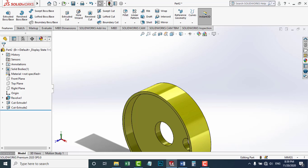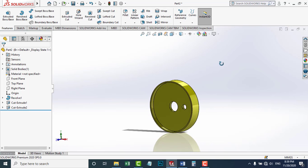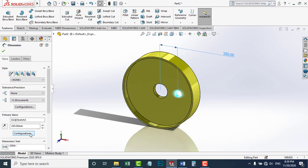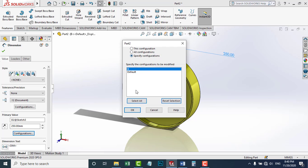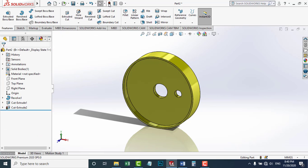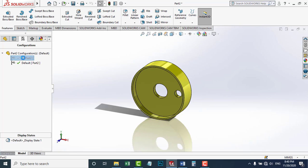I'm going to write 500 millimeters and check OK. If I update, I can see the change. Now I'm going to change the distance between the hub and this extruded cut. I'll click this extruded cut once and the dimensions will pop up. I'm going to drag this dimension, specify configuration B, and change it to 350 millimeters. I'm going to check OK and update. Now they are different from one another.